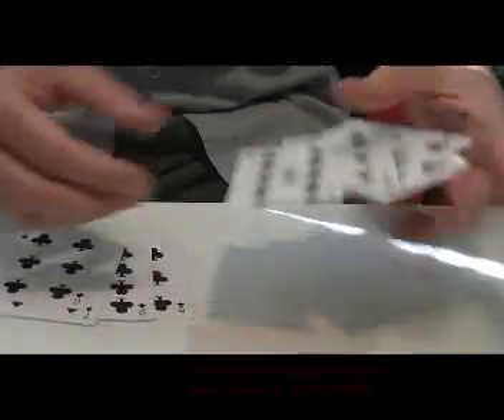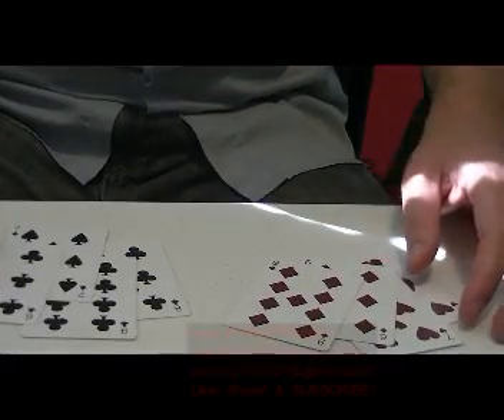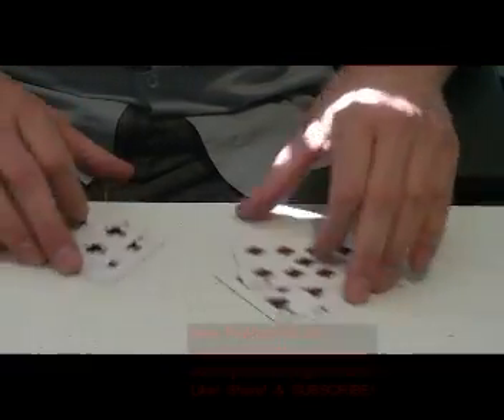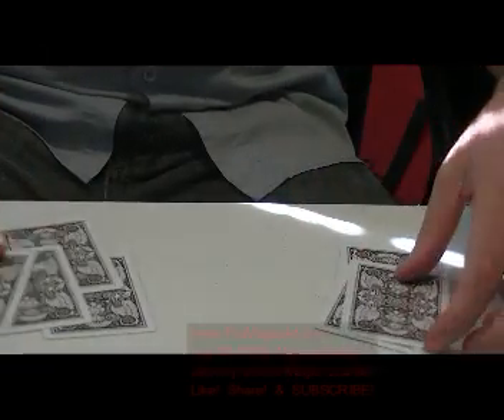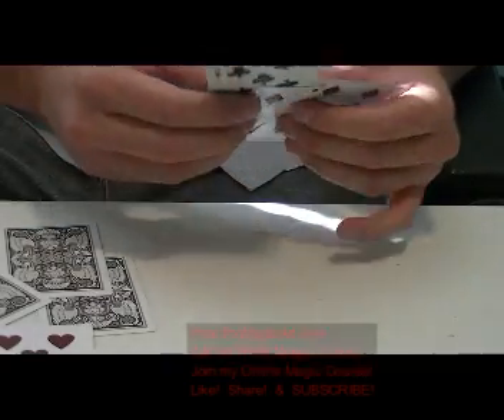You start off showing four red cards and four black cards just like so. I'm going to take one card from the black pile and set it over here, and one card from the red pile and set it over here. So we're going to put that in just like that, so you can see the black card going into the red and the red card going into the black.